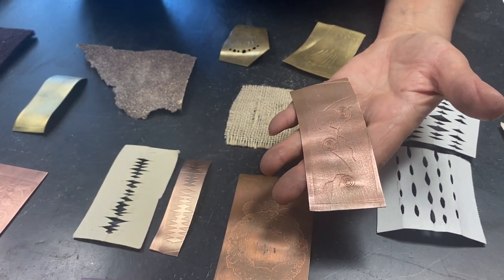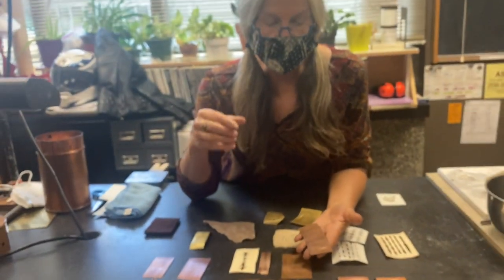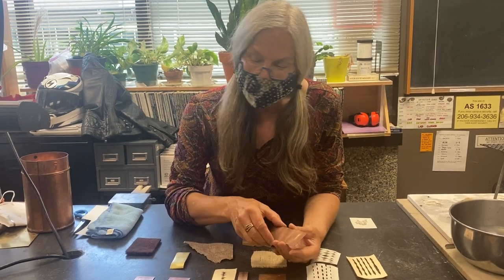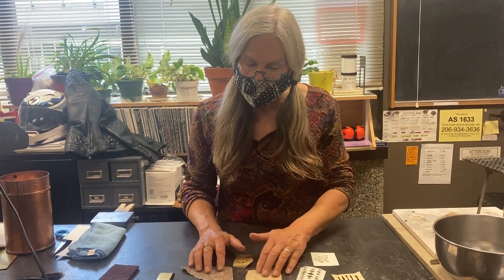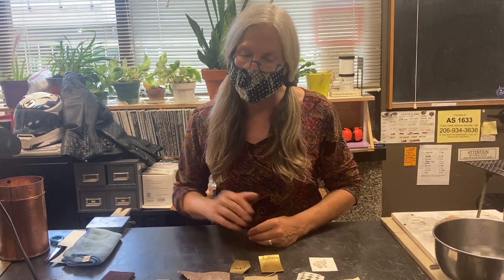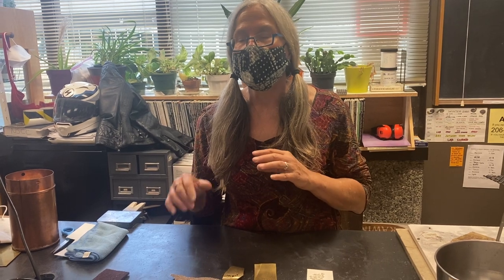Roll printing is usually where I start when I'm thinking about patterning my metal — deciding whether I want a perfect square or round shape, or whether I want to let it elongate. Roll printing is one of the first things we're going to do in making our earrings, and I hope people will start thinking about patterns and designs they can work with. We'll be stopping here now and then meeting up at the rolling mill, where I'll talk about how to care for the rolling mills and expectations. Because we're under COVID, we're going to have to use the rolling mill with Erin or me there to wipe it down every time somebody uses it.